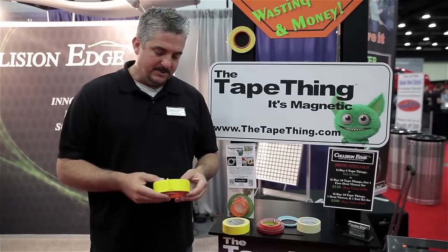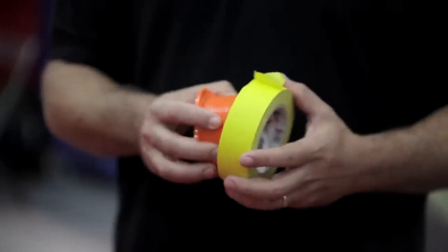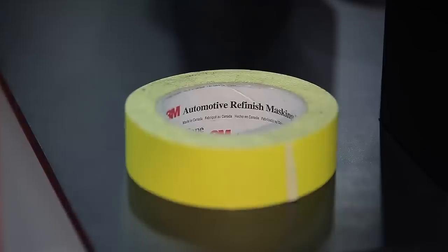When I'm looking at shops and working with them, I'm seeing that their tape is always dirty. It's always on the floor. It's always getting damaged. Looks a lot like this.